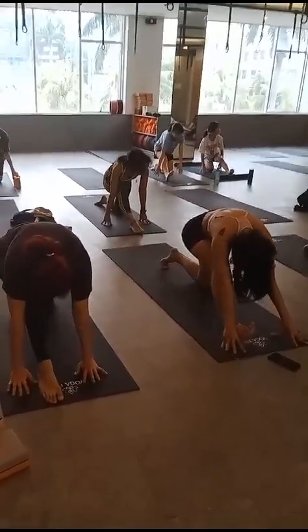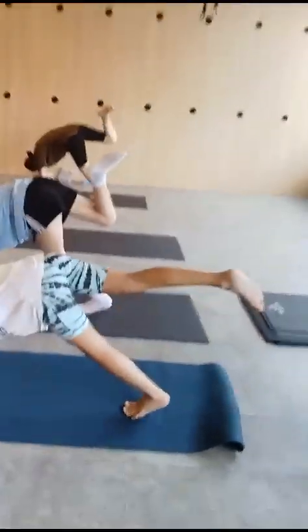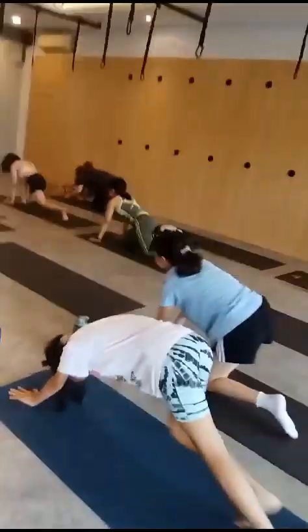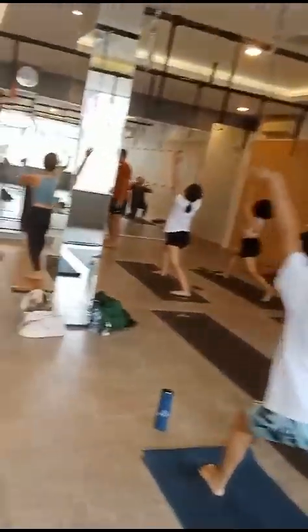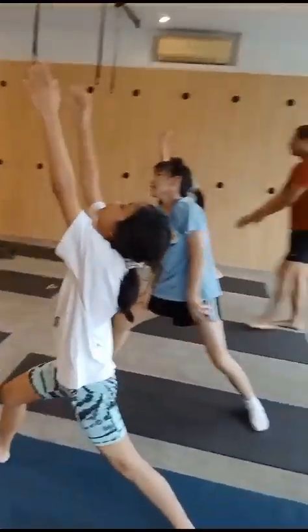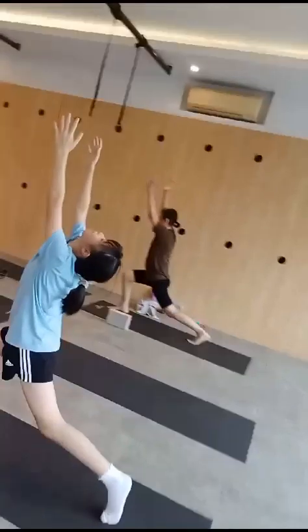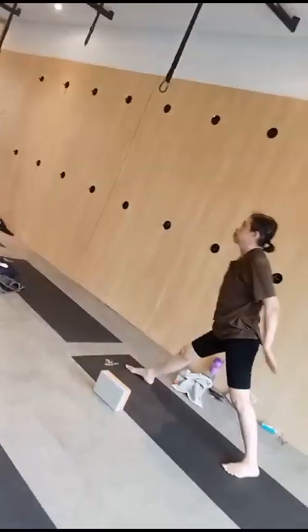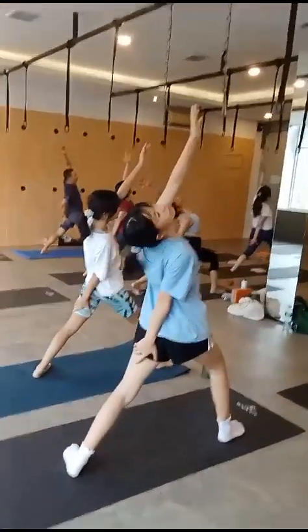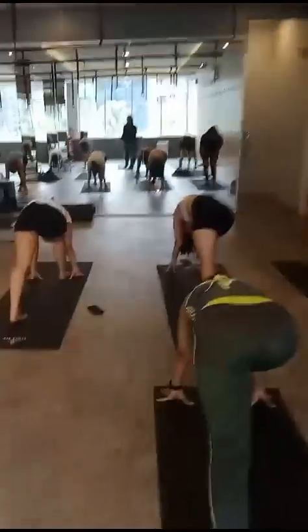Six, five, four, three, two. Exhale, right leg forward. Bring your hip now forward. Six, five, four, three, two. From here, bring your palm on your left leg, hand back, and arch. Keep your body. Four, three, two, strong your hands.